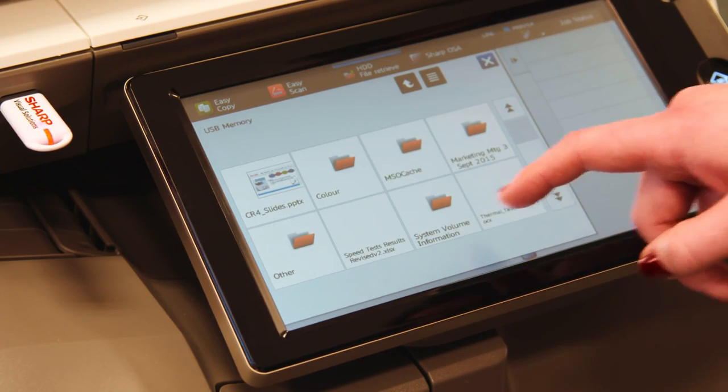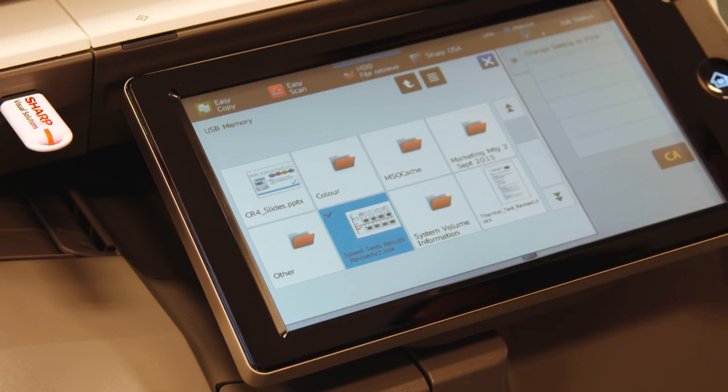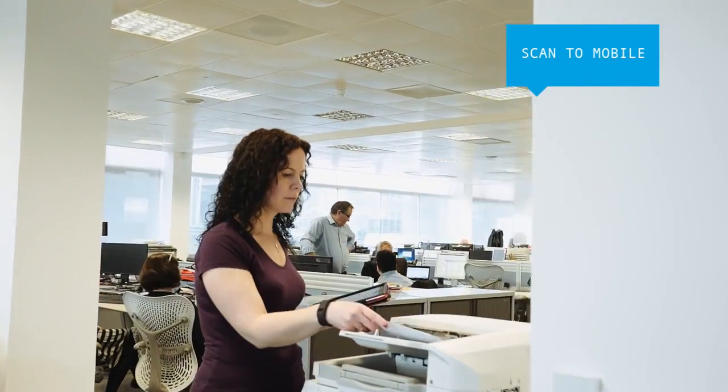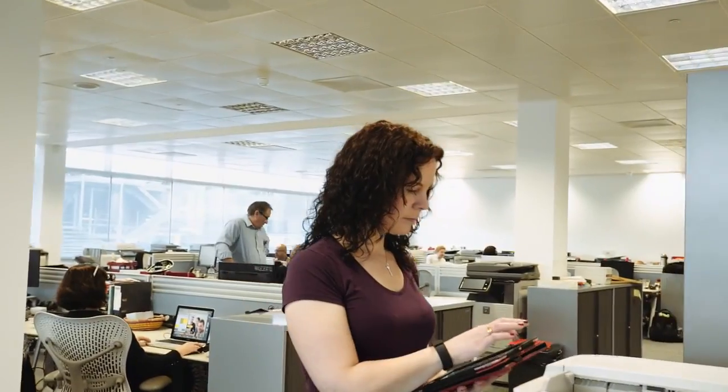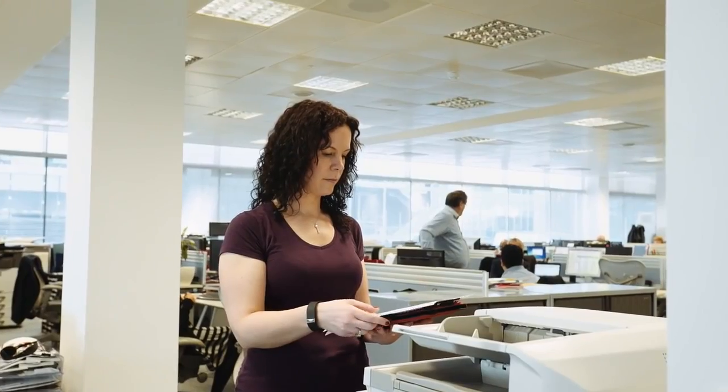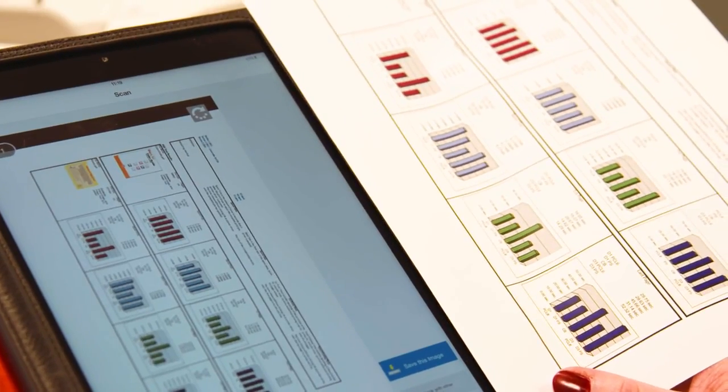Just insert a USB stick, select a file, and start printing. And scanning to a USB device is just as easy. Likewise, with SharpDesk Mobile you can scan a document straight to your mobile device just by selecting the appropriate destination, and it's equally simple to print from them too.